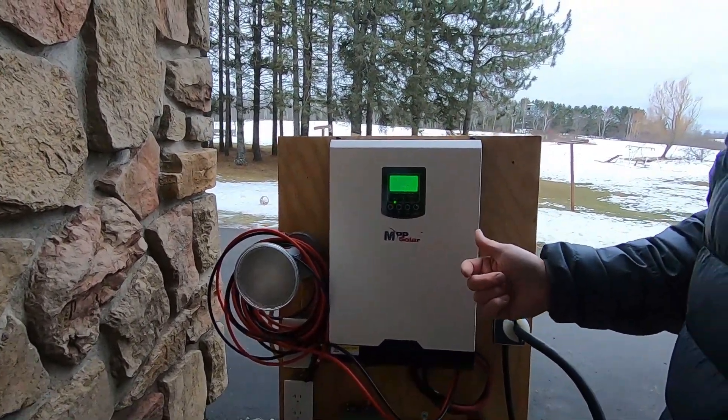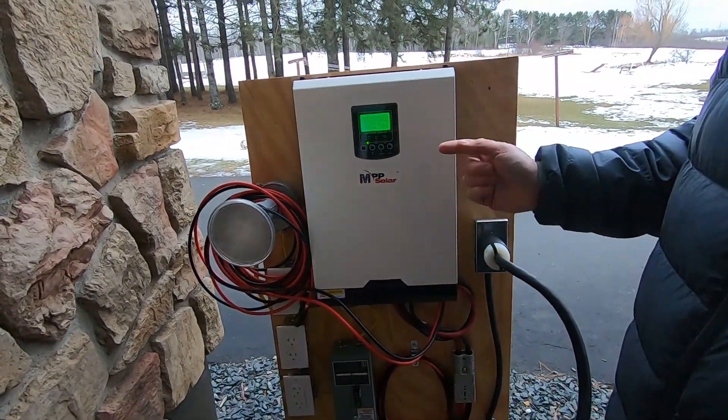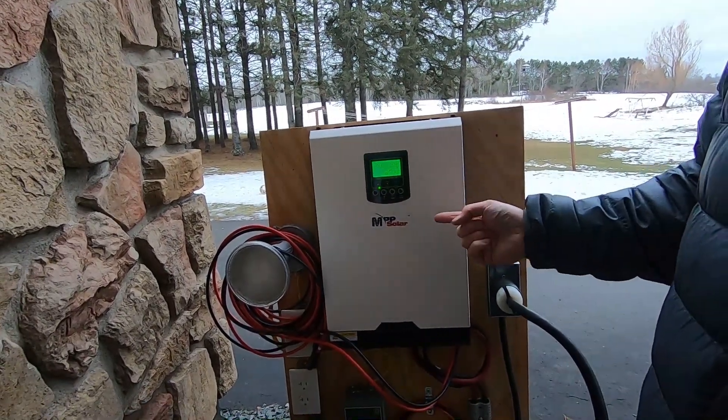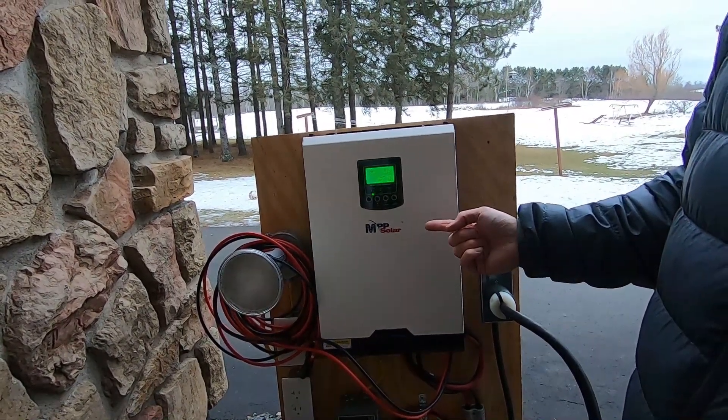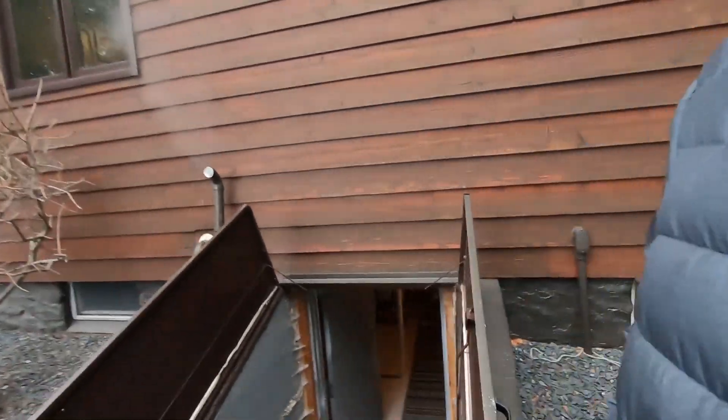I'm running two refrigerators and my heater — it's wintertime here in Minnesota — as well as a freezer and some kitchen lights. We're going to go inside and take a look at what we've got powered up.